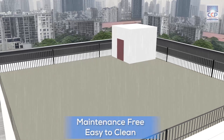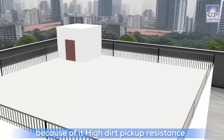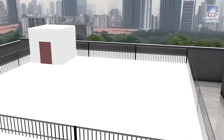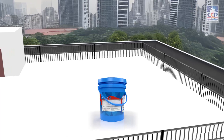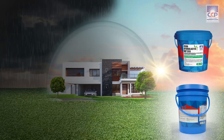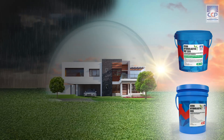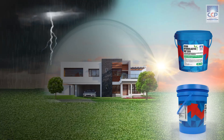Maintenance is a breeze as dirt and grime wash off effortlessly, offering high dirt pickup resistance. For the best waterproofing system, use Sarah Hydrolastic 555 and to protect the coating use Sarah Hydrolastic 666. Experience the future of waterproofing. Contact us now to learn more about Sarah Hydrolastic 666 and transform your living space today.